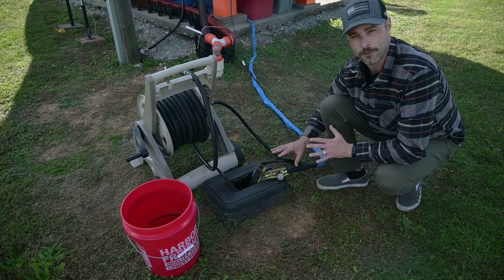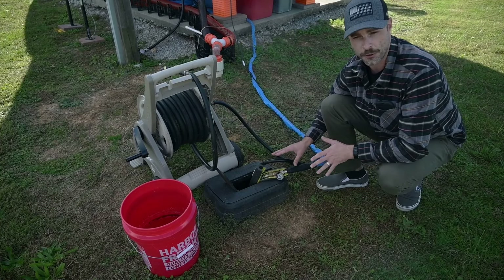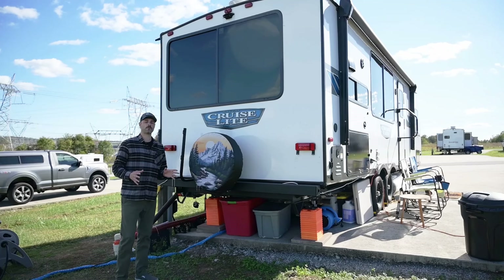I'm also a big believer in security — I recommend adding a lock whenever you're hooked up. I also want to touch on the water connection and how important it is to have a water pressure regulator. You never know what type of water pressure you'll have in an RV park, so getting a pressure regulator is super important.